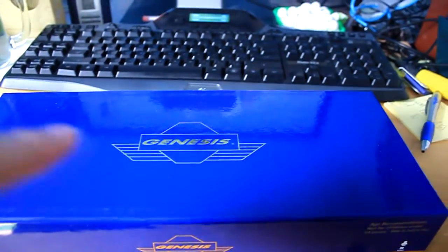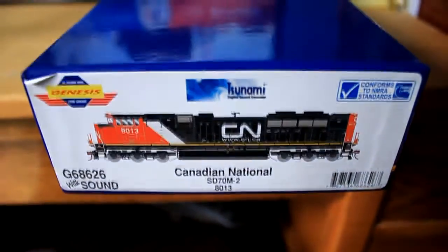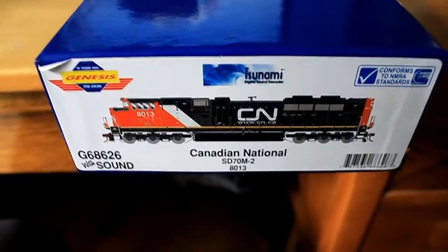This will be an unboxing of the Athearn Genesis. What is it? It's the CNSD70 — you probably can't hear me when it's focusing so I'll do it myself — CNSD70-2 C70M. That's what it looks like on this end of the box.